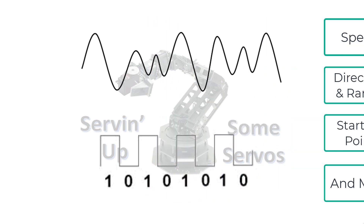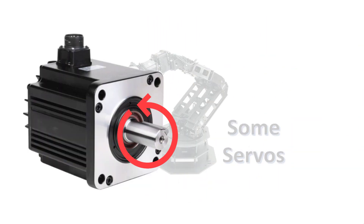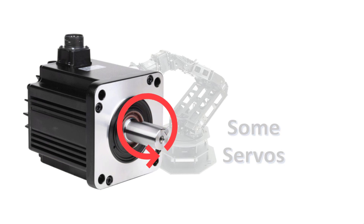Since digital servos receive input commands faster, they can update the shaft position faster, resulting in more torque and a faster response. Torque is just turning power. More torque means the motor draws more current, which can shorten battery life. On the outside, analog and digital servos look the same.